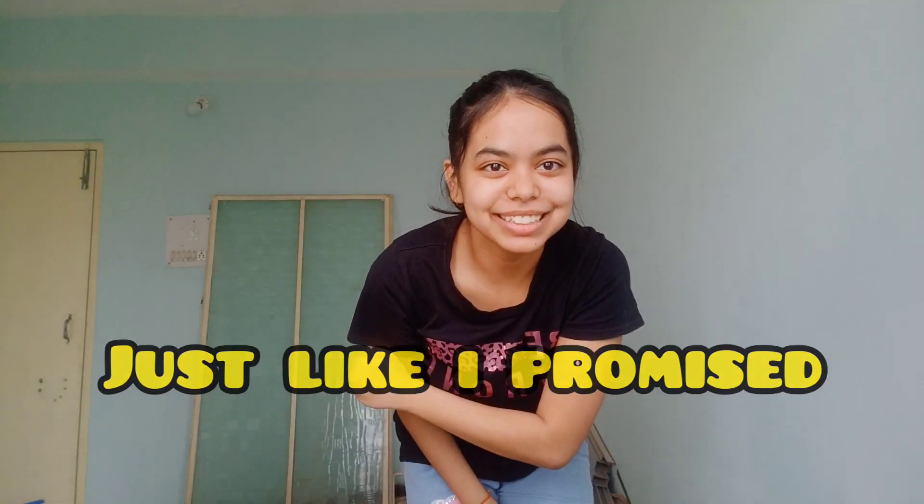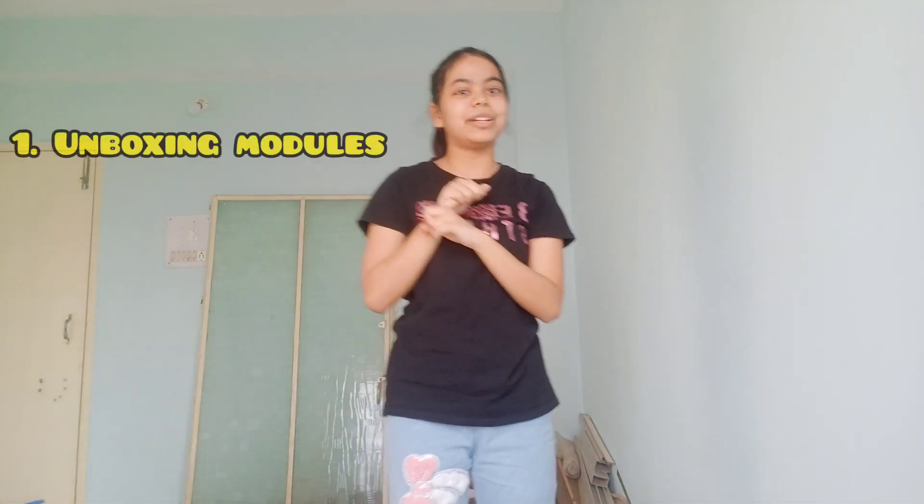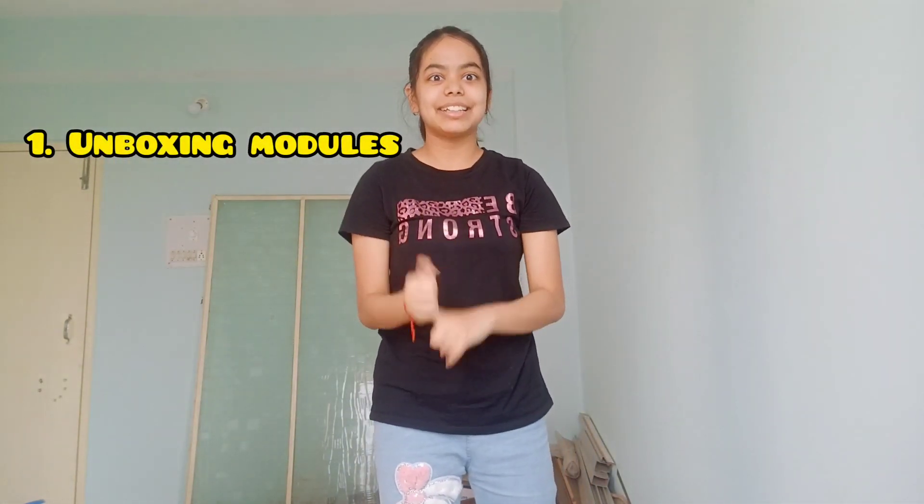Hey guys, I am back, just as I promised. So first of all, we will unbox the JEE modules of Lakshmi batch. Pretty exciting, right?